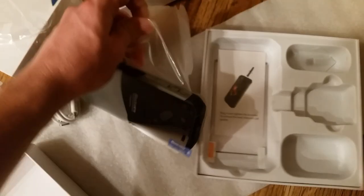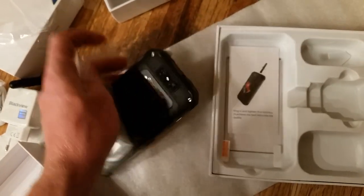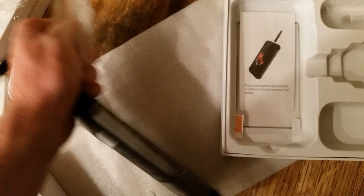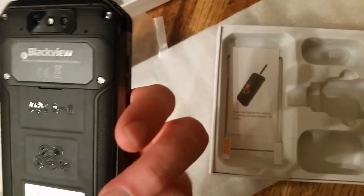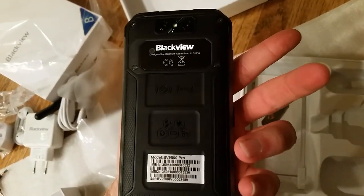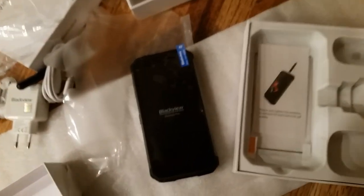I apologize for the quality of the video — I'm just doing a quick upload and I didn't have anyone to help record, so it's all being done uncut and one-handed. I just wanted to get this out there so everyone can see it and anticipate their own phone arriving with excitement. So that's the unboxing video for the phone, and I'll be really excited to test this out later once I get it all charged up.